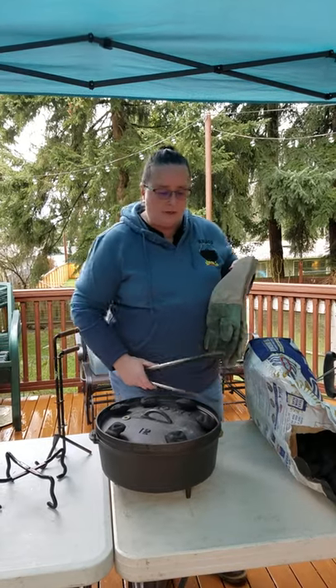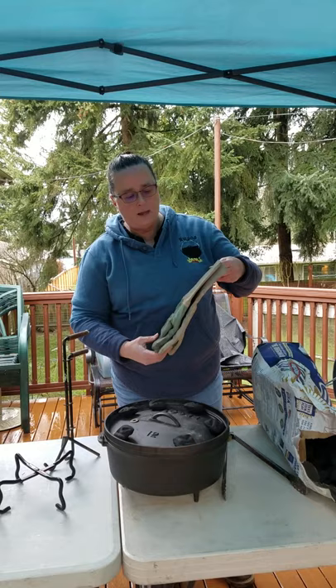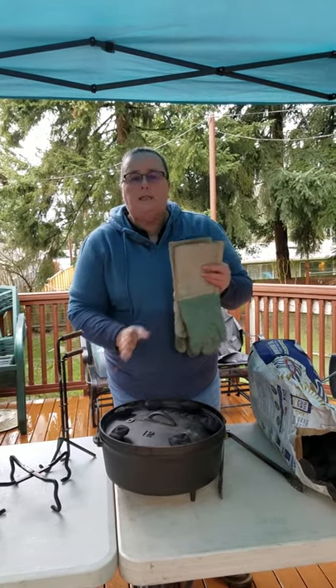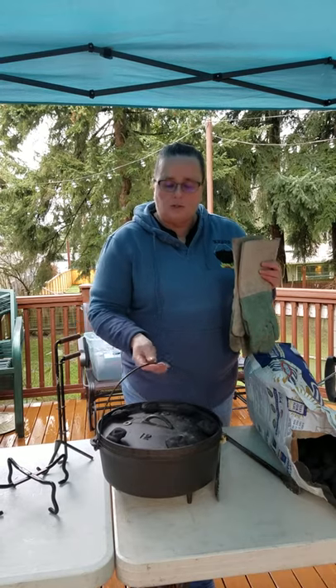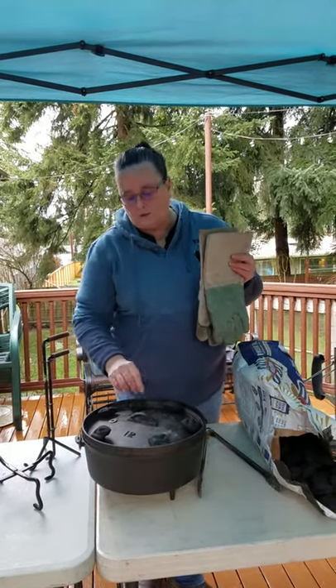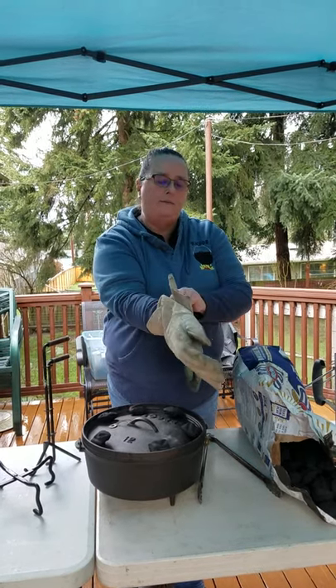So once you've moved your coals, you let it cook. Of course, we're not going to cook on this type of plastic table. You're going to need a pair of welding gloves. These pots get very hot and retain their heat, so if you're lifting, the bales can get hot. If you want to lift the lid, you need a glove — a welding glove is good, or a heavy leather glove.